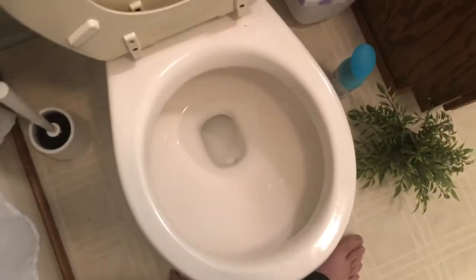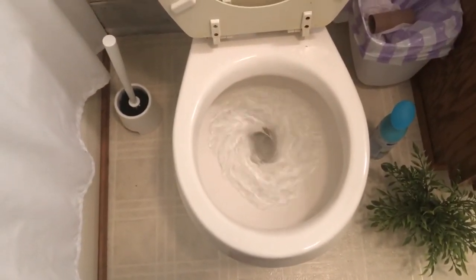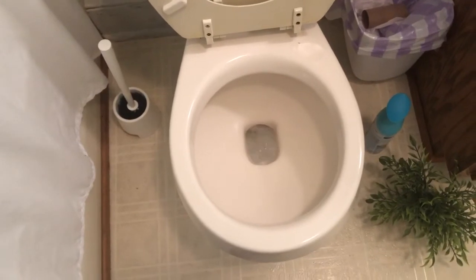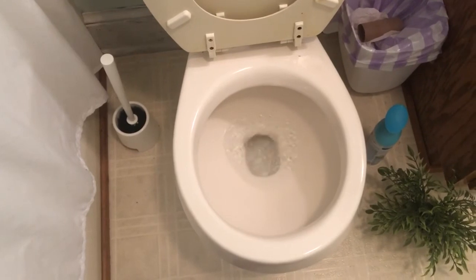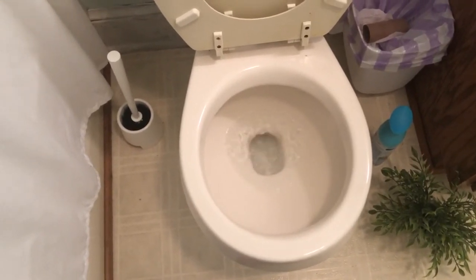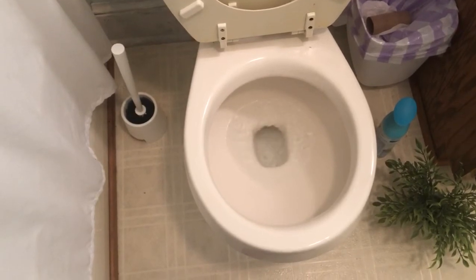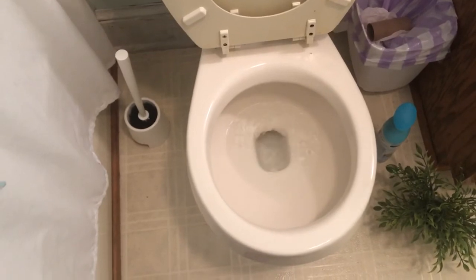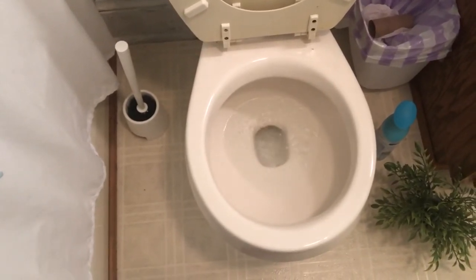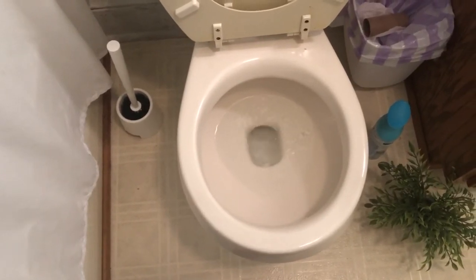Water level is still low. See? Problem solved.